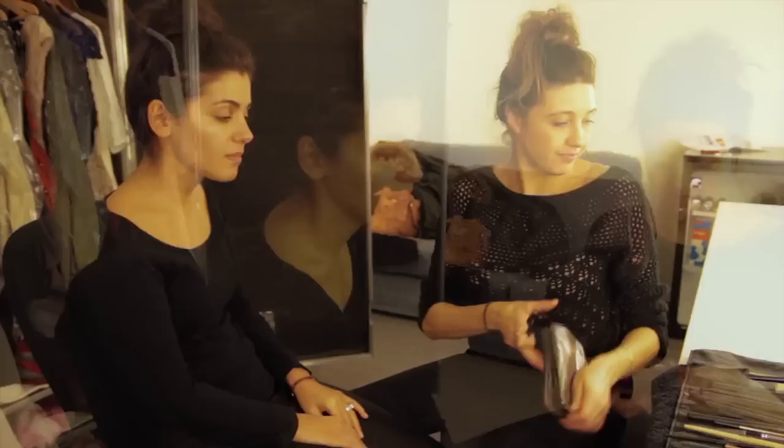Hi guys, here we are. This is Nancy — Nancy is the makeup and hair lady. We're in Oslo, Norway, and we have a lot of fun.